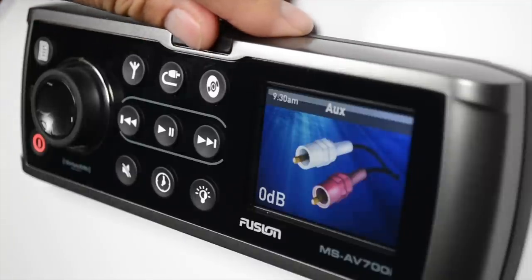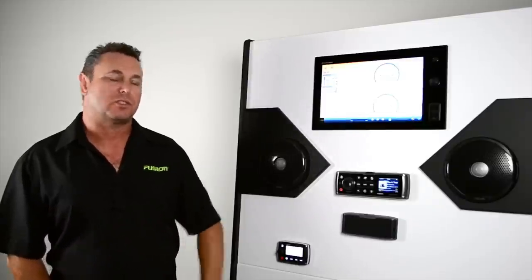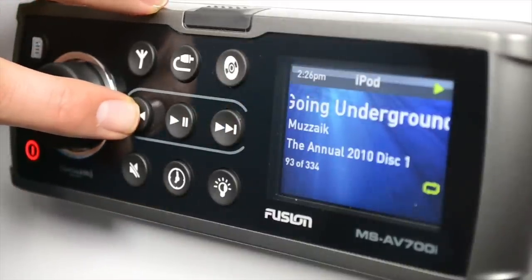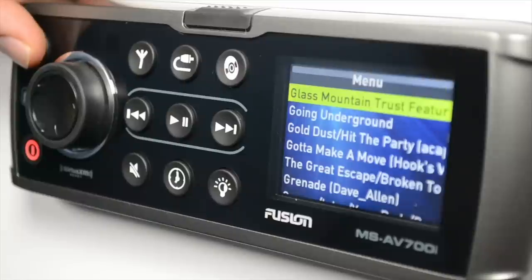The last button is the DVD button. This source is for CD and DVD playback. In iPod source, you get all the basic functions: next track, back to step back a track, your play and pause buttons, and also you can use your menu button to access the iPod menu.